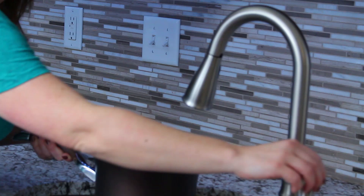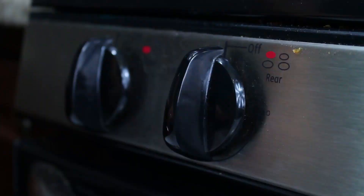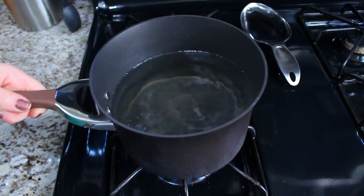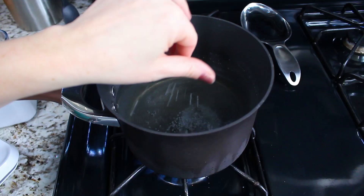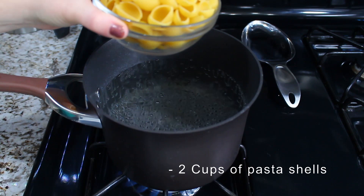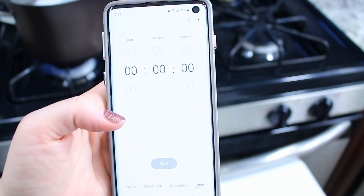We're going to fill up our pot with water and get our pasta ready to boil on the stove. Turn on the heat, get the pot on, and I like to add some salt to the water — it keeps the pasta from sticking together. Once the water is boiling, put in two cups of pasta shells. I chose medium-sized shells, but you can choose whatever size you want, then set your timer for the time stated on the box — mine was 13 minutes.